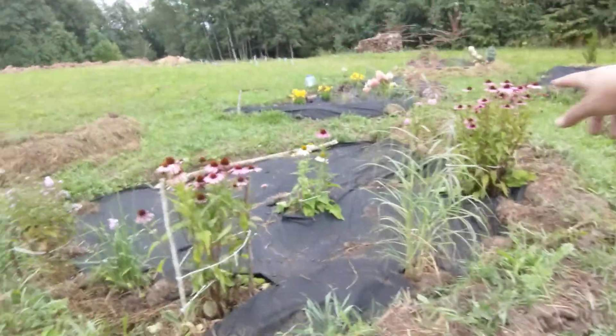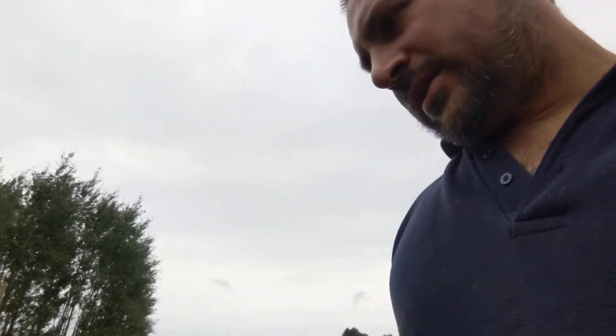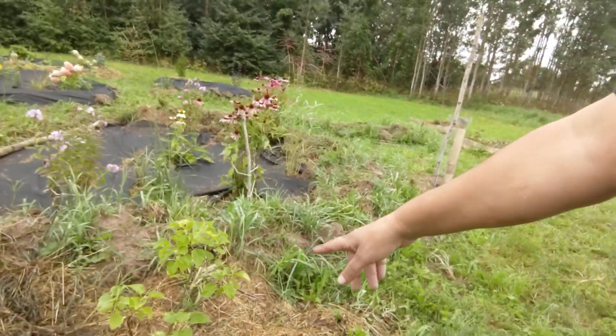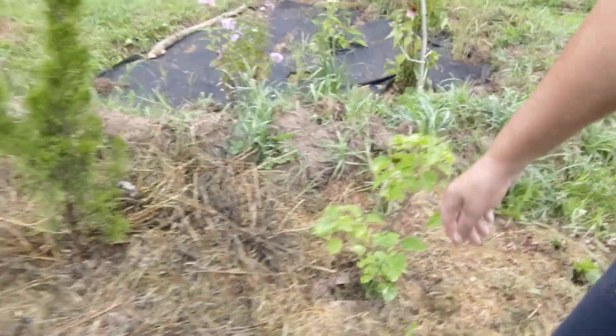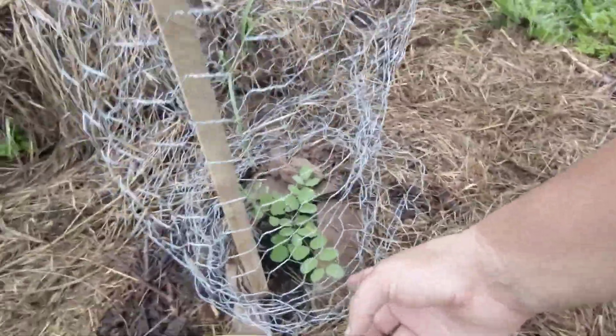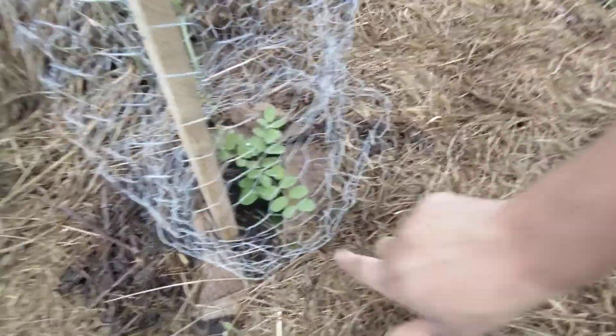Rastus has got some coneflowers in, gorgeous. We've also planted some echinacea — same family. We've got a lilac in, one of these funky colour ones that go a dappled colour. Another juniper, beautiful. Look at this one — it's really come on, maybe only a month and a half to two months old.